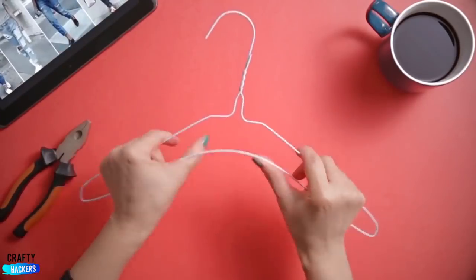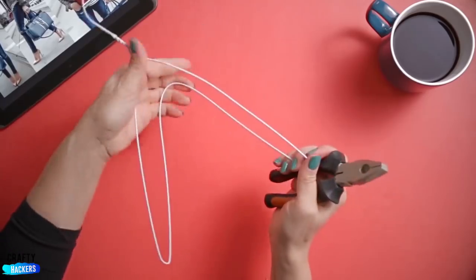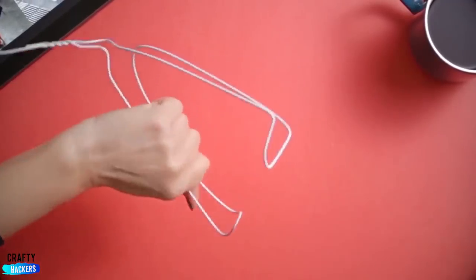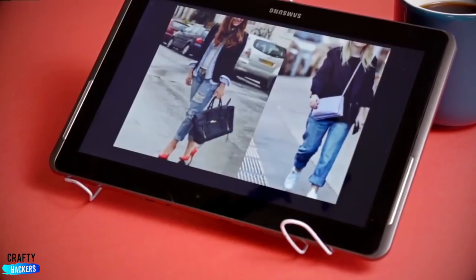Tablet stand: take a hanger and bend it in the middle. Use pliers to turn both of the ends up and inwards. Set the new stand up and rest your tablet on it. Perfect.